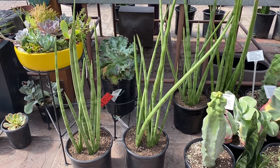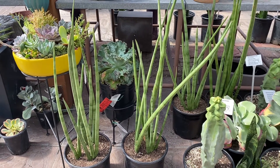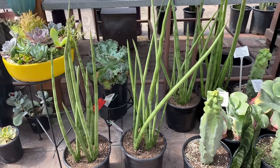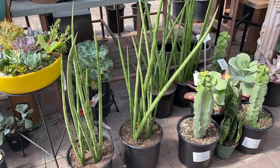And when it's mature it will bloom with whitish-pink flowers on these tall stalks. Thank you for watching!